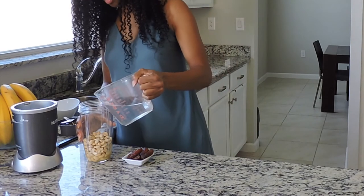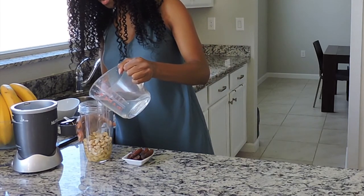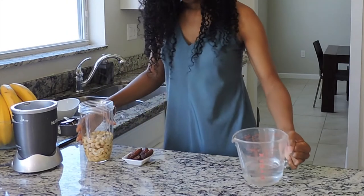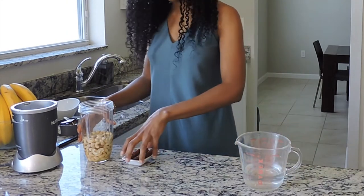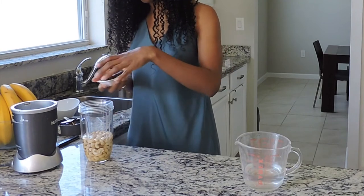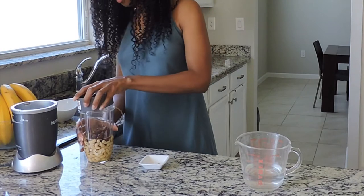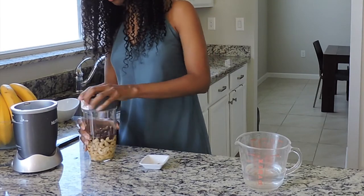Pour just enough water in the beginning to cover the cashews. Depending on how thick or thin you like your yogurt, you can always add more water, but it's best to start off with just a little bit and add as you go.